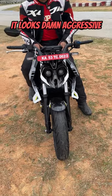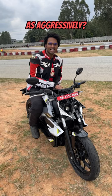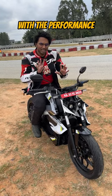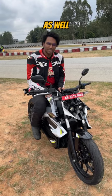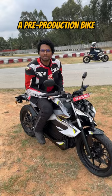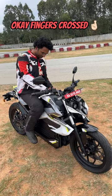Yeah, man, it looks damn aggressive. But the real question is, does it go as aggressively? Well, not right now. There are some issues with the performance and some issues with the fit and finish quality as well. But Aura has said that this is a pre-production bike, so the final production might be a bit different. Okay, okay, fingers crossed.